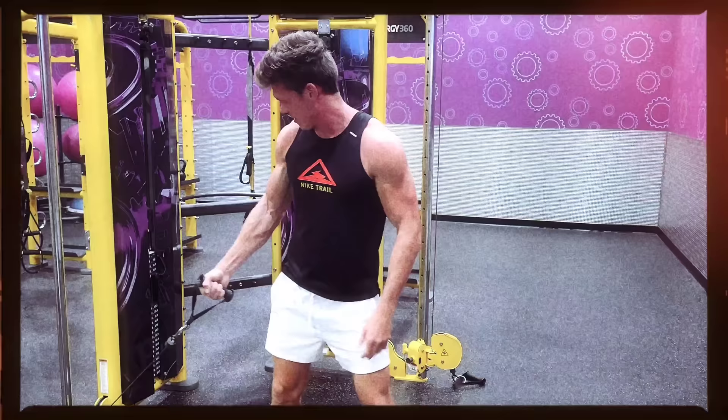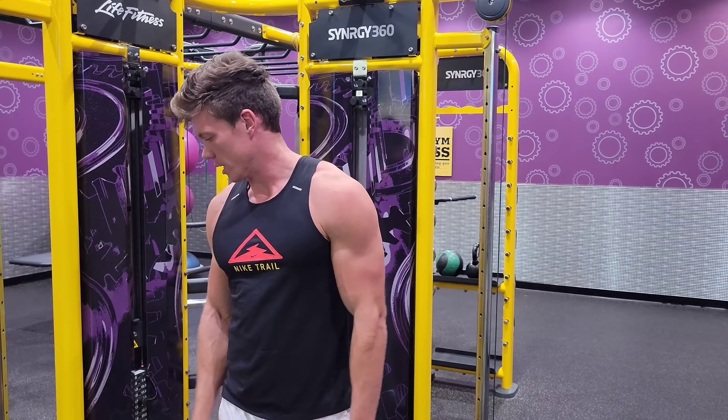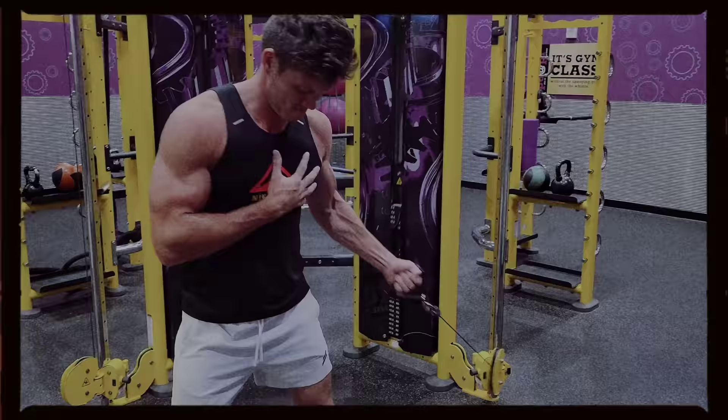I've moved on to chest and I'm doing a single arm cable fly. I really like this exercise because depending on where you have it situated on the pole, it hits the pec at a different angle — so it's really good to mix that up. Today I have it on the floor. Two more sets, hit both sides, let's get it.